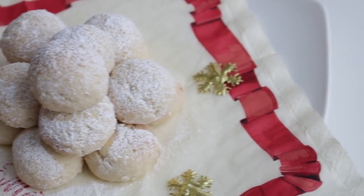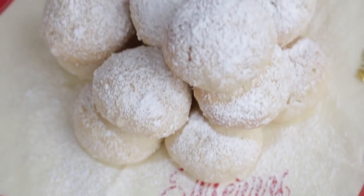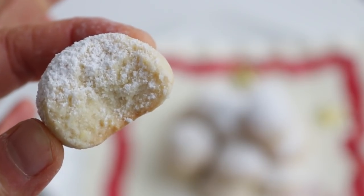I think these cookies are super cute and they taste so good — these are definitely one of my favorite cookies. They're kind of like a crispier shortbread cookie and the icing sugar gives it that melting away feeling in your mouth.